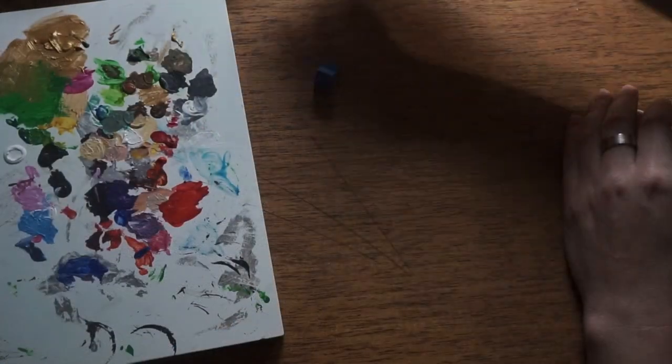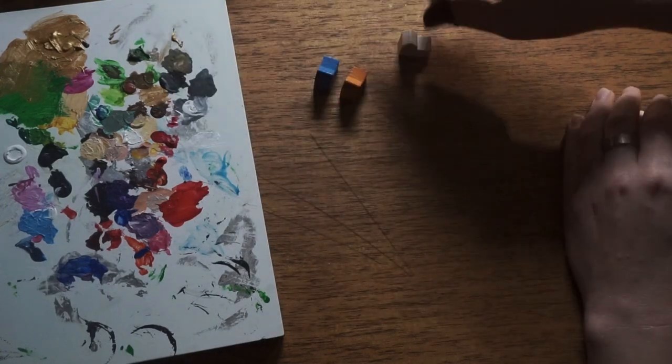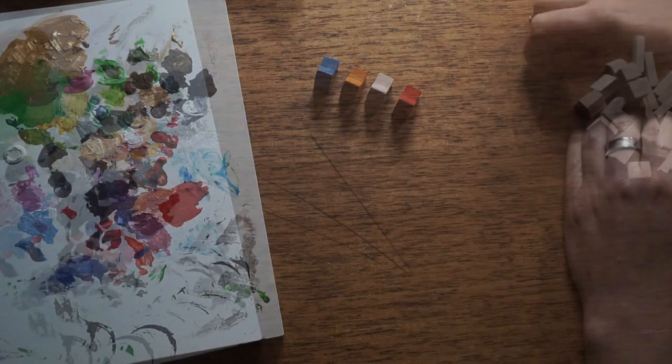After I sanded all the pieces and completely moved my creative studio, there was time for painting. I used acrylic paint from a local store in colors that were missing in my Catan set.